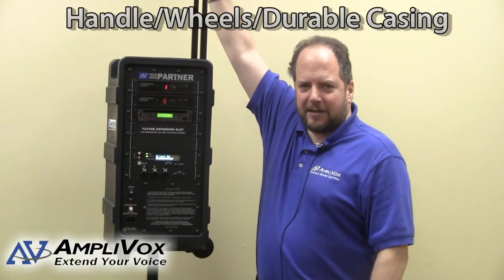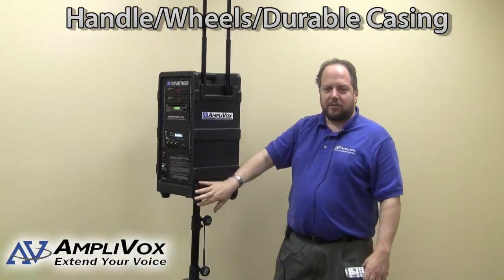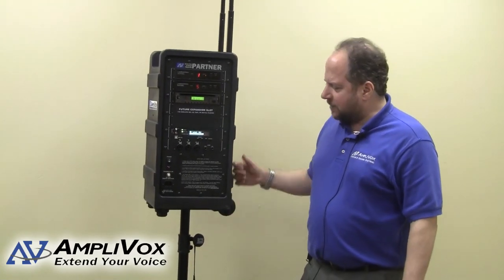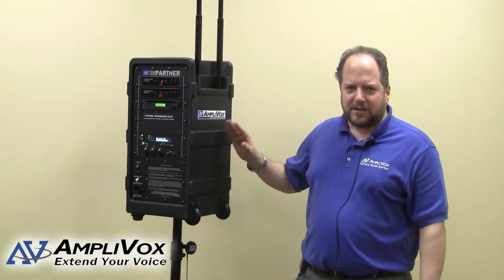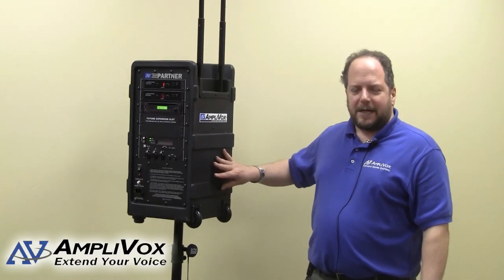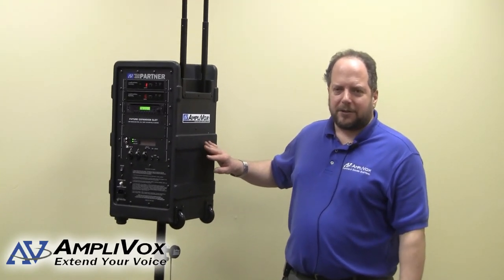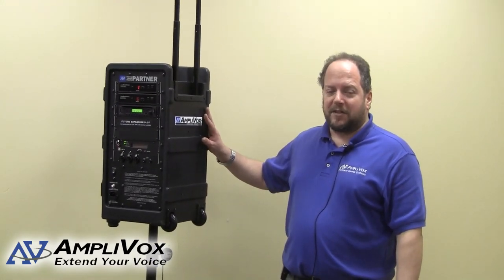This unit also has a retractable handle — the luggage handle — for easy transport, and it's also got wheels. Wheels make it easy to pull around. It's a lot better than having to carry this. It's also a durable polyethylene case. It's weather resistant and easy to clean off. We've taken into consideration some of the environments this unit may be deployed in, so we made sure it's of a material and construction that's durable and easily maintained.